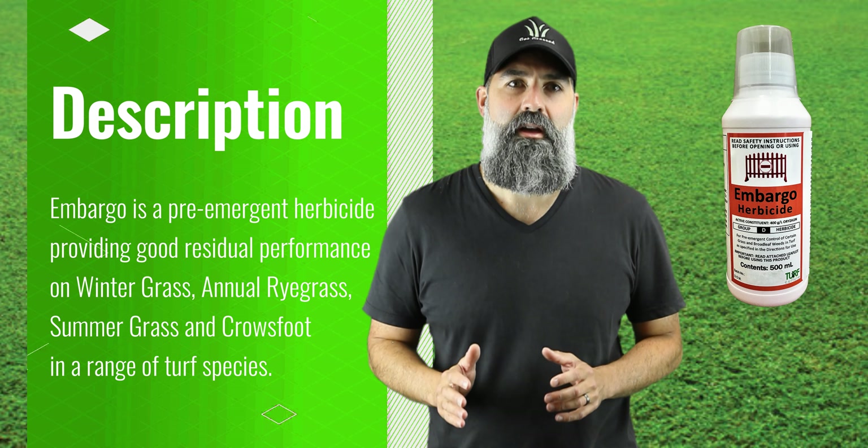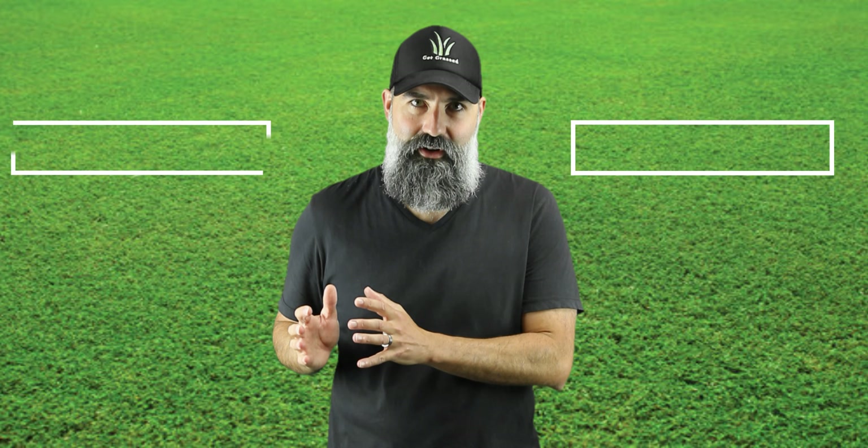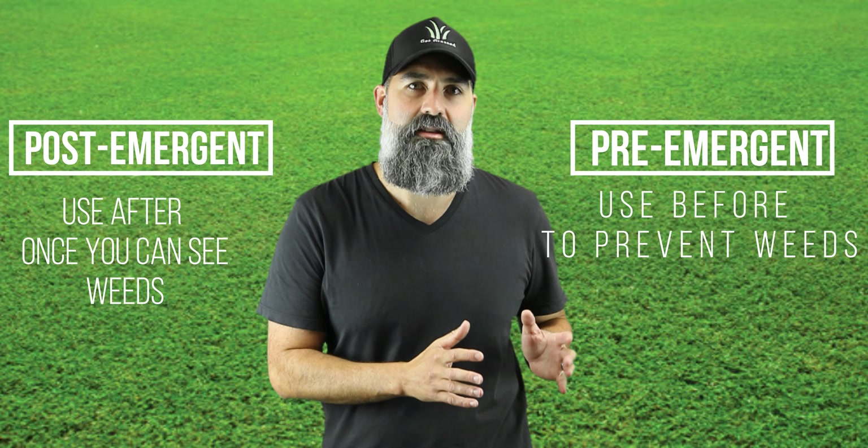Given we've now moved away from summer and into autumn, it's an excellent time to consider using a pre-emergent. Turf Culture Embargo herbicide is a selective pre-emergent herbicide that controls unwanted grasses and broadleaf weeds in established turf.